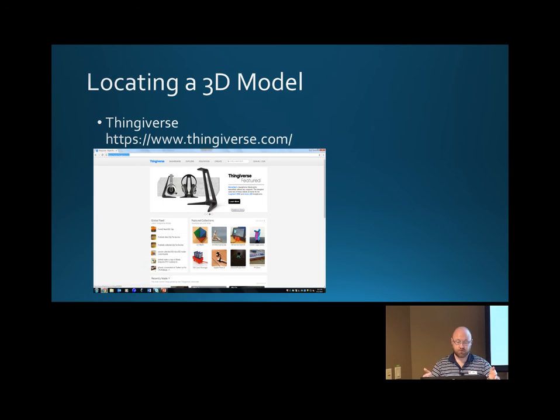Now we'll go to Thingiverse. Thingiverse is one of many different model repositories out there where everyone is sharing the models they've made, and it's one of the more popular ones — there are others that are just as good. Some things will be free, some things won't, but on Thingiverse most things are free if they're available for download.